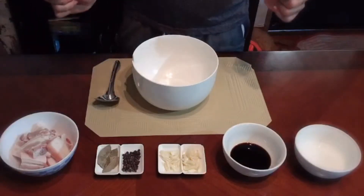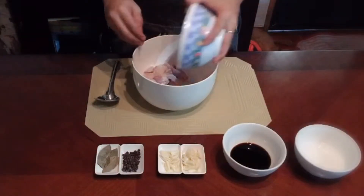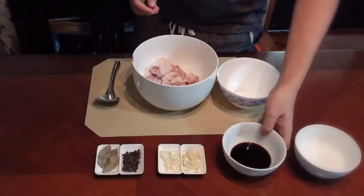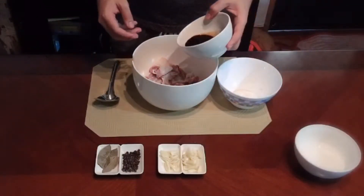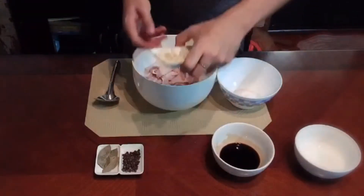Let's get started. Una natin inaangay yung pork sa isang bowl. Ipaghahalo natin lahat ng ingredients except water. Ihahalo natin itong garlic.